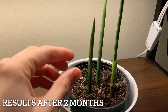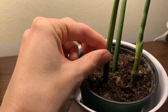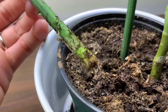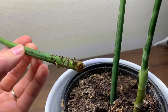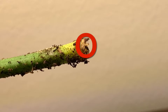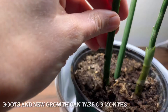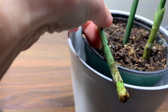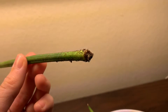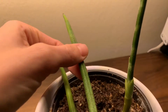Here are the results just after two months. I very gently felt for any resistance when pulling on the cuttings — there wasn't much, and you'll see why. I gently pulled it out to check for roots and found a very small one. This is normal because it takes about six to nine months for roots to really appear and for the plant to start growing, so I'm just going to be patient and wait longer. I would generally not recommend pulling out your cuttings to check for roots, as this could damage them — I'm only doing it for this video to show you.